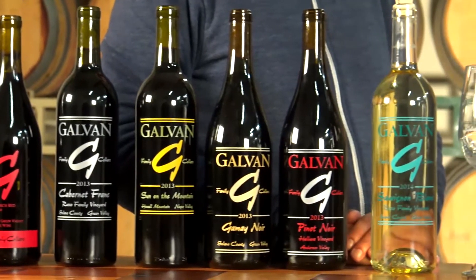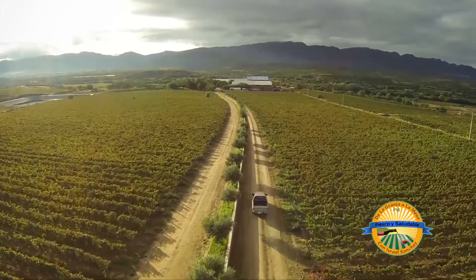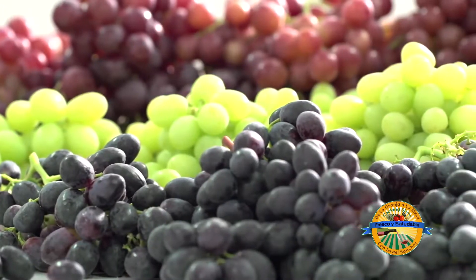En 1998 empecé a hacer vino y en 2003 pensé, pues voy a hacer poquito vino con mi nombre. Ahorita tengo 17 diferentes vinos. Cada año o cada mes sacamos un diferente vino. Unos que son solo de un viñar y una uva, pero también hay mezclas que pueden ser hasta 6 o 7 diferentes uvas de un viñar o varios viñares.